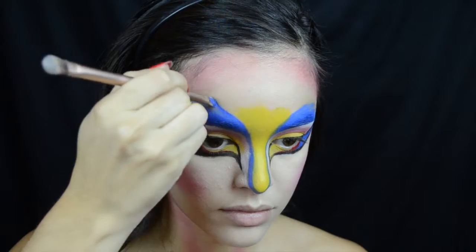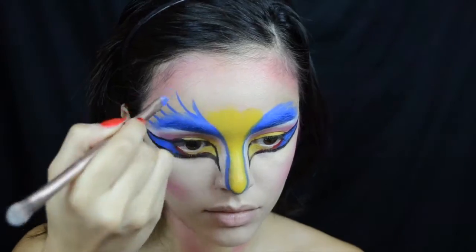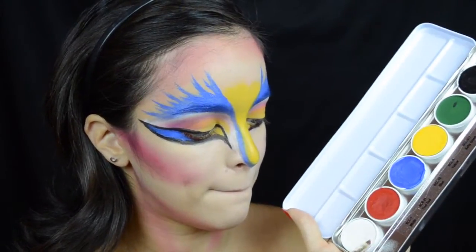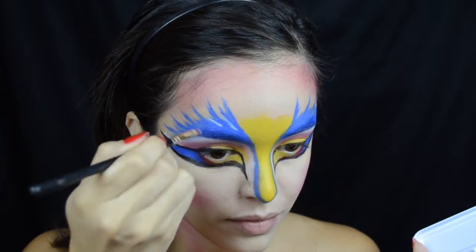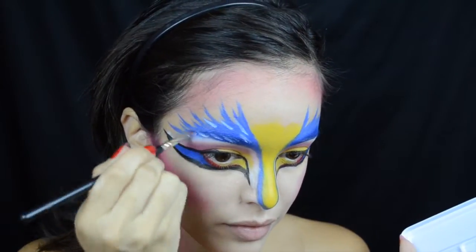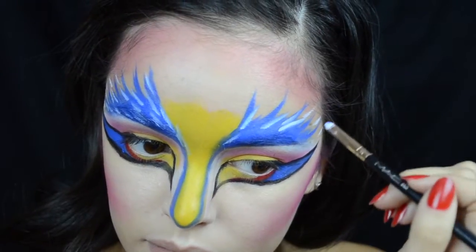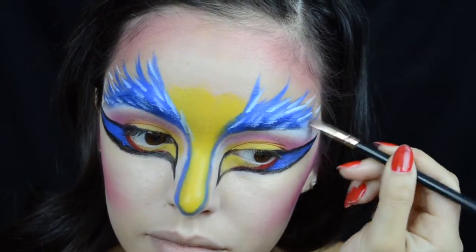Here I'm picking up this blue color again and making my brow area a lot more dramatic and bird-like. I'm flicking some streaks up above my brow towards my forehead and hairline to make it look super dramatic. Now for some dimension, I'm taking a very small detailer brush and white face cream, creating little tiny streaks with a very light hand to make it look like feathers as much as possible.